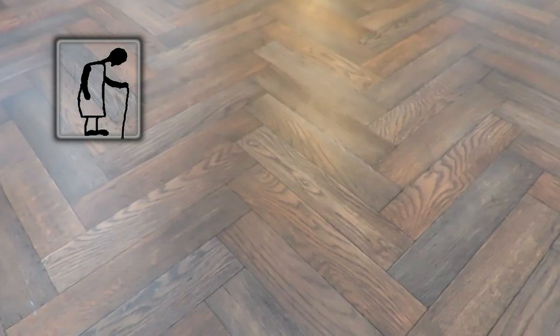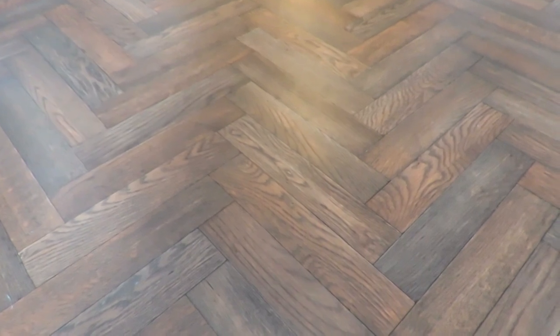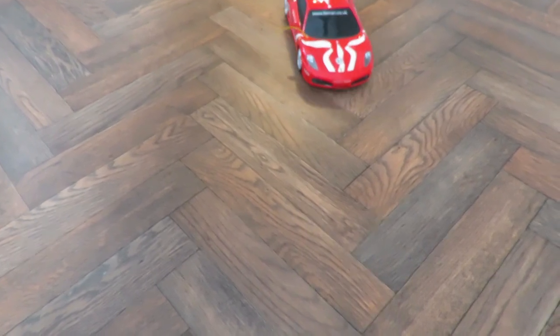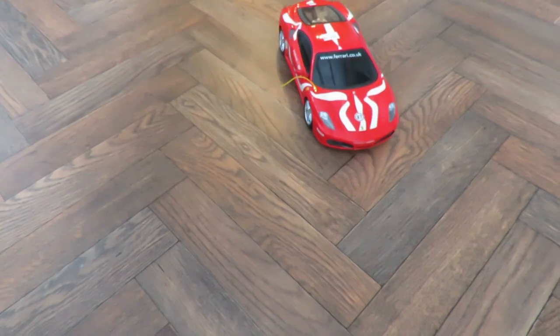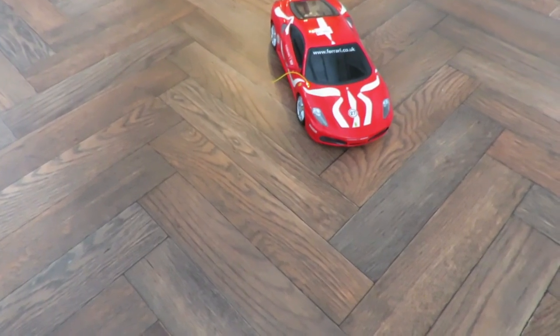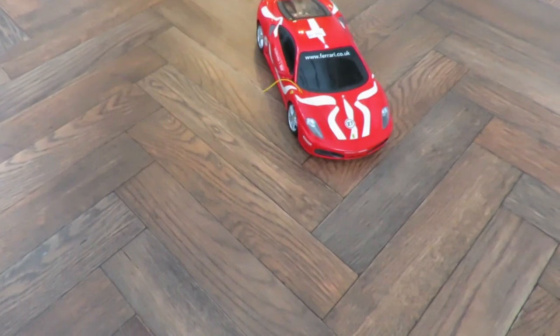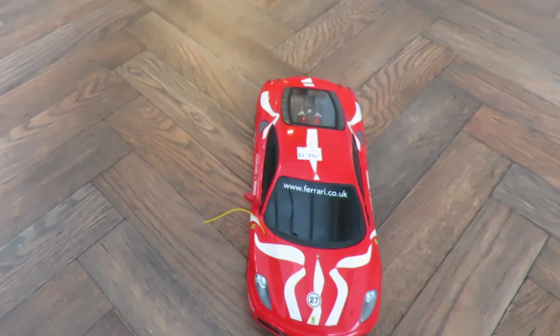Hi guys. Charity shop Gold or Garbage. Like all YouTubers, I got myself a Ferrari — because mine's a toy one. Cost me £1.99. New Bright.